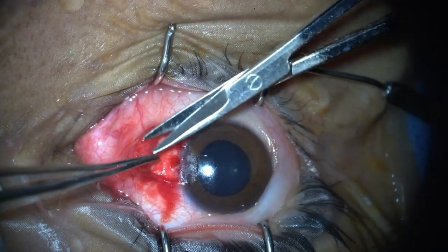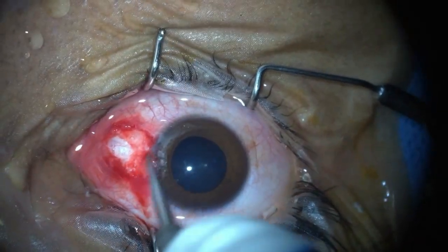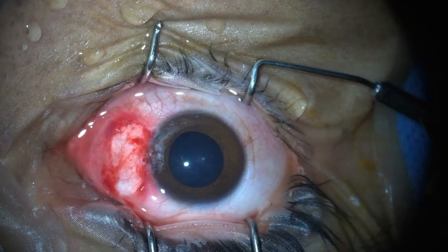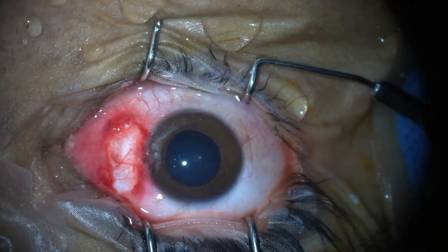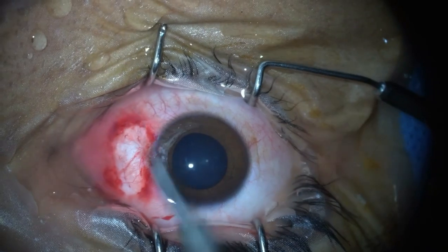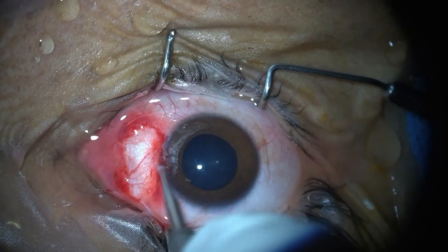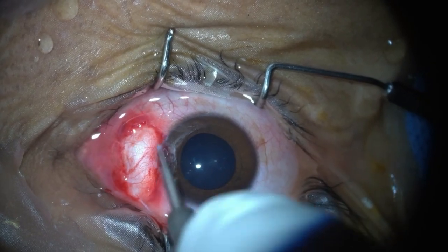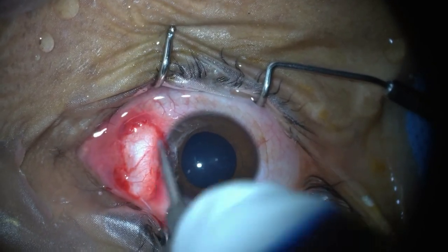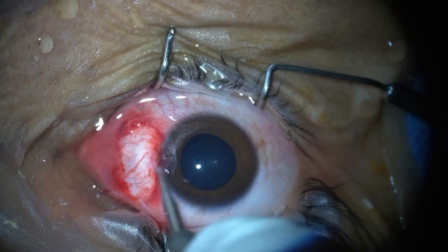Here I have used two forceps to separate the sub-conjunctival tissue from the conjunctiva. Now, using the Alger brush burr, we polish the cornea and scleral bed. The polishing is done so as to remove the remnants of pterygium from the scleral bed near the limbus and the corneal surface, making the cornea smooth, thus reducing post-operative irritation to the patient as well as promoting good healing.